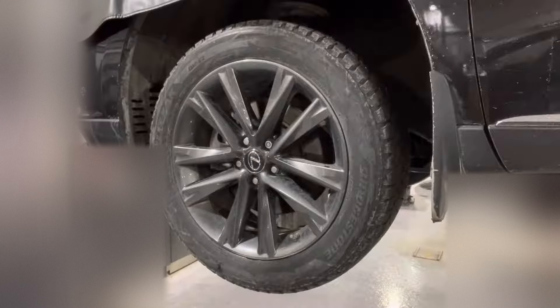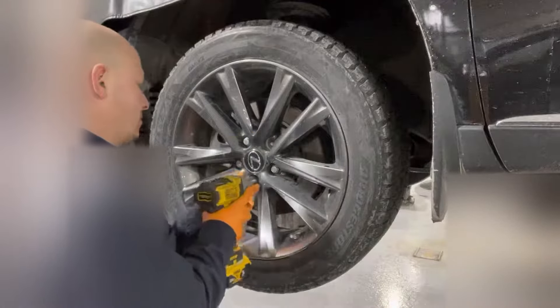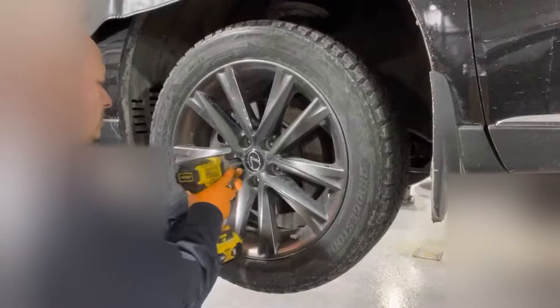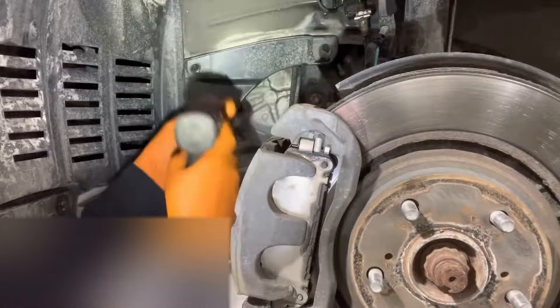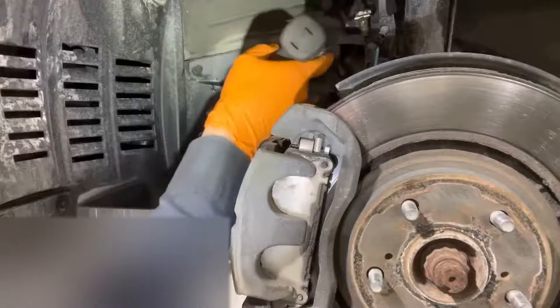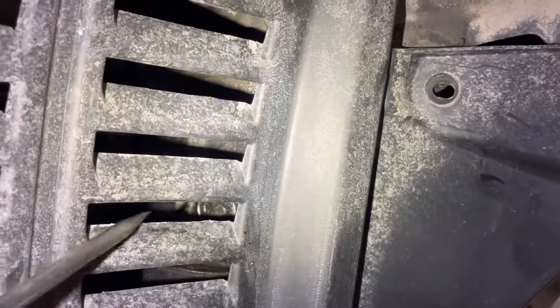The first step is to remove the driver's front wheel. Next, remove the two 10-millimeter head bolts holding the splash shield. Next, remove the little push pin that's left there holding the splash shield in.